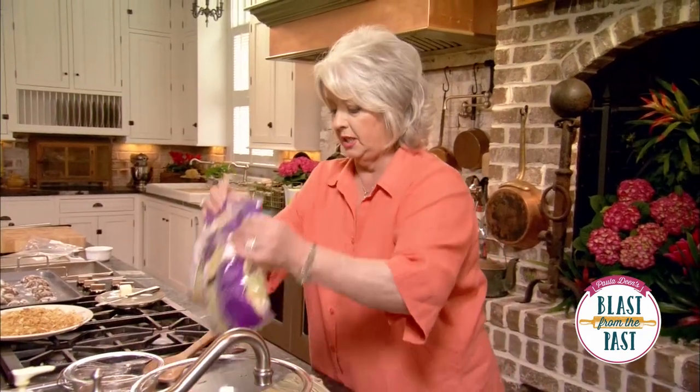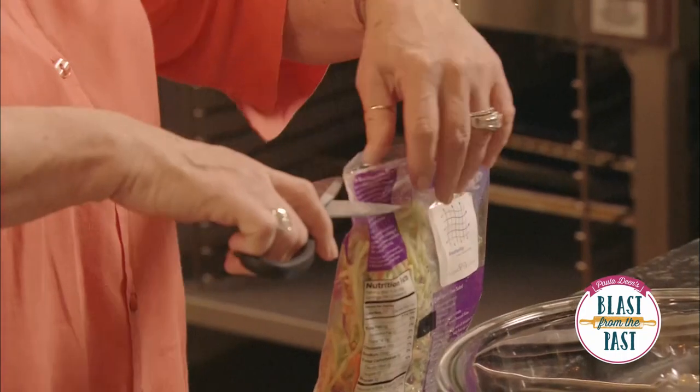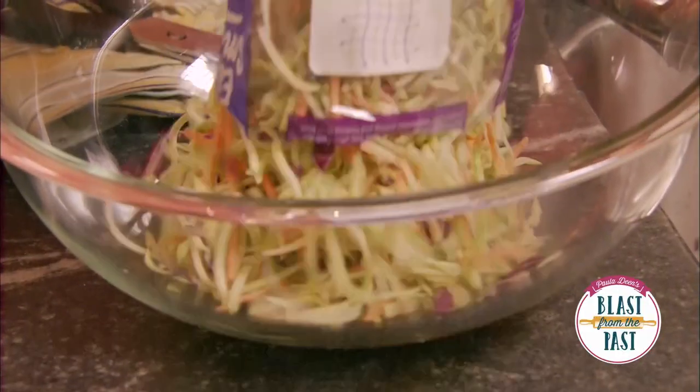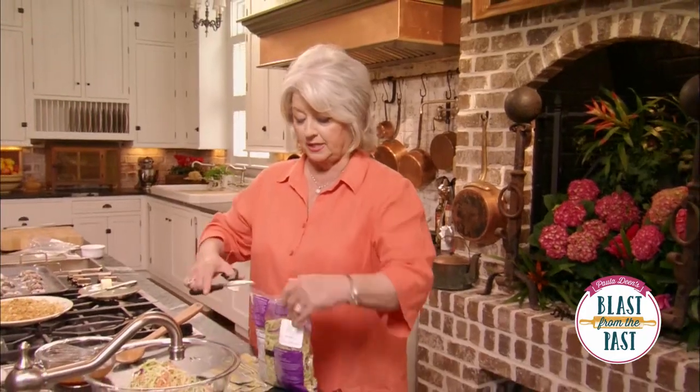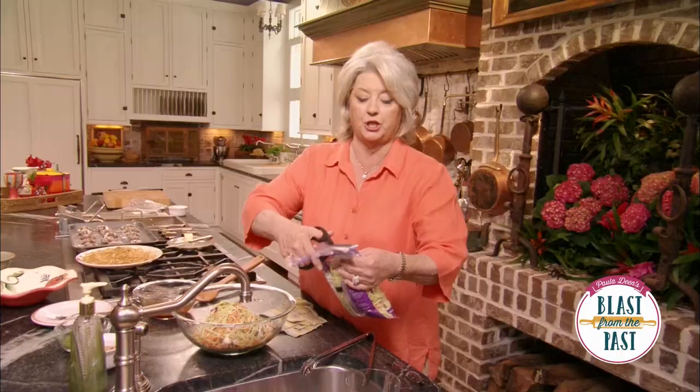I love what the brown sugar does to this recipe — it's just a little bit more interesting than a white sugar. Now I'm going to use two packs of broccoli slaw. I'm going to use two of these bags because my family's going to dig into this. Plus, if I've got any left over, it just keeps getting better and better, so it'll be fine.